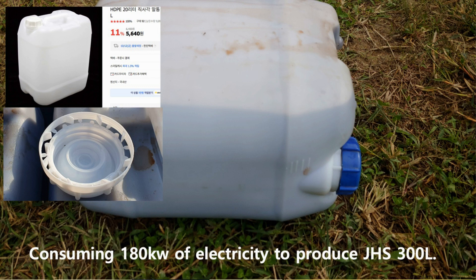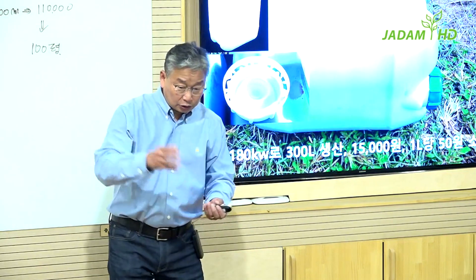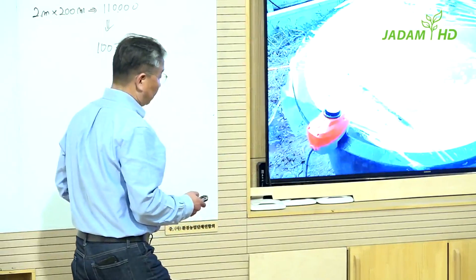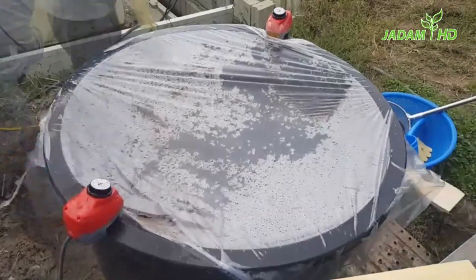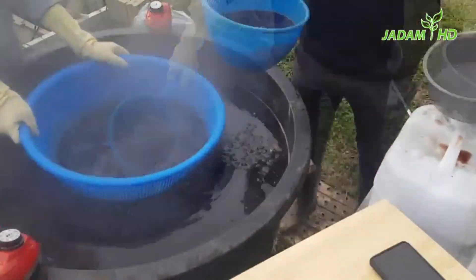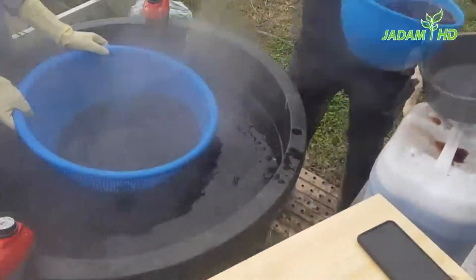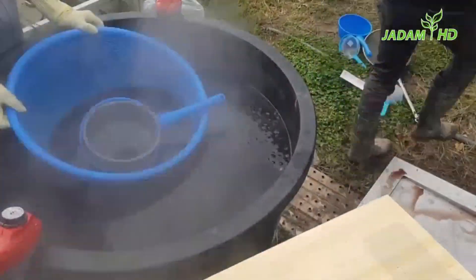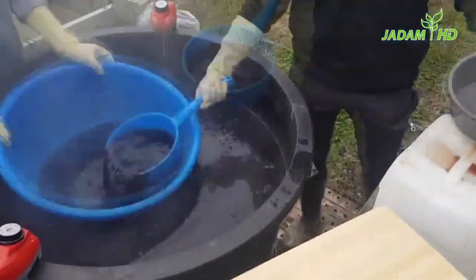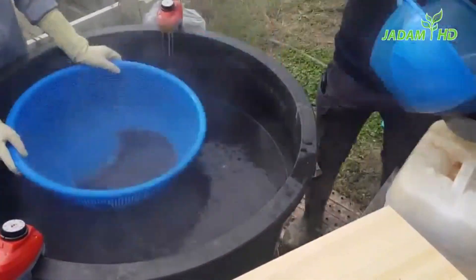Throw all the leftover ginkgo around your farm — in this way, you can prevent wild animals from getting in because it stings badly. Or you can make compost out of it. Now let's take a look at the video showing how it's all done. This simple solution can be both insecticide and repellent, and it also becomes a nutrient for the crop. Make your own whole-year pest solution by preparing ginkgo solution over two days after the farming season during autumn.